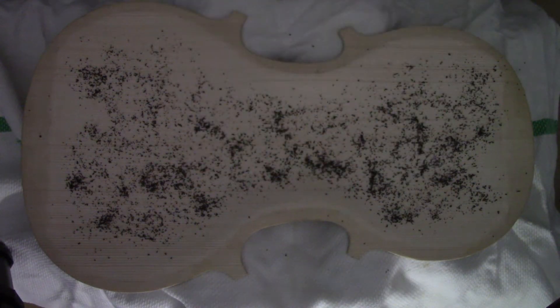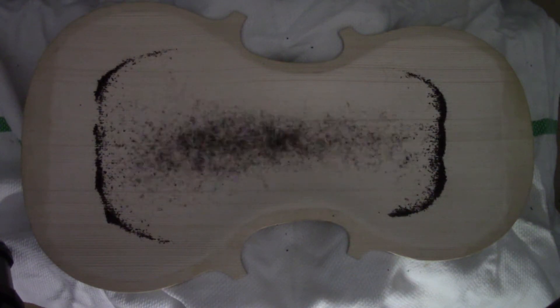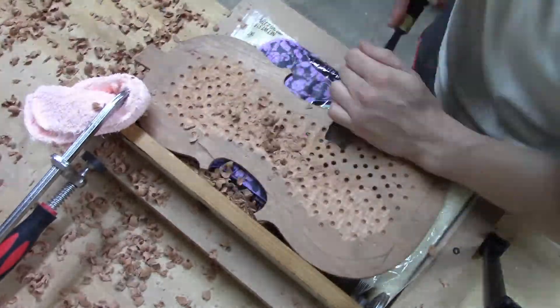358 hertz — watch this. Tea leaves. Boom. This is our mode five. Isn't that crazy? This is just a speaker underneath there for those wondering. This is a good pattern — this is called a Chladni pattern.